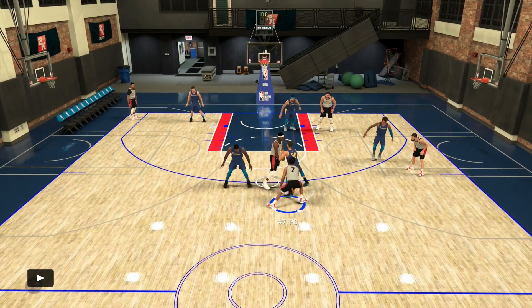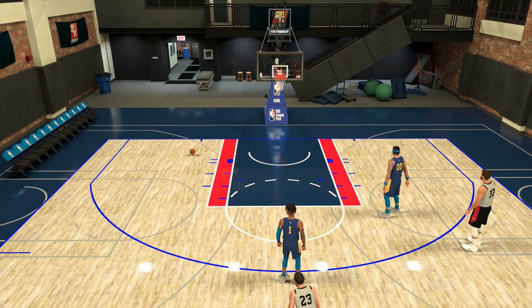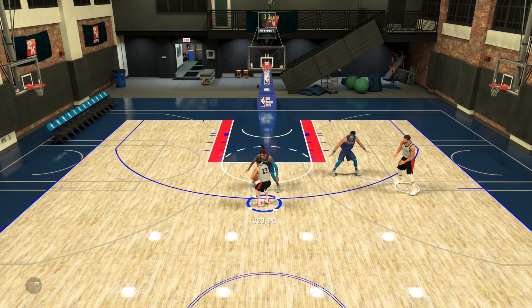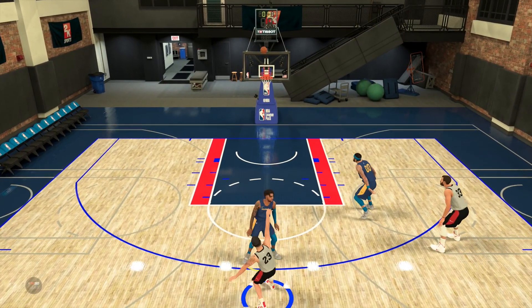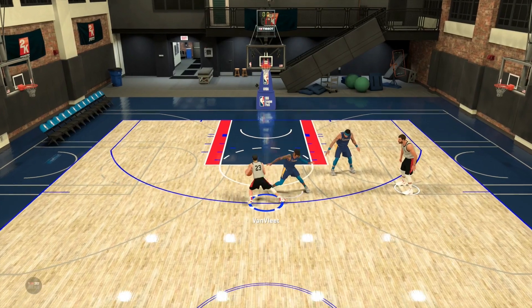Quick disclaimer: the NBA 2K20 demo I'm playing right now is set on rookie difficulty. I believe it's even easier than rookie difficulty, because it's just too easy to green stuff. So don't take the shots I'm making as an interpretation of how it's going to be on the actual game. It might be a little harder to hit some of these shots, but the tutorial showing you how to do the moves is exactly the same.